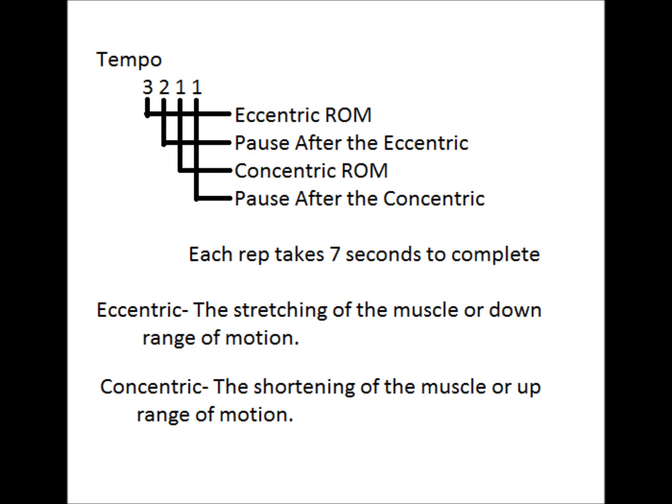This is another example of how tempo might be written. This one's a 3-2-1-1 tempo. So that means it's down in three seconds, hold for two seconds, up in one, and then hold for one again.